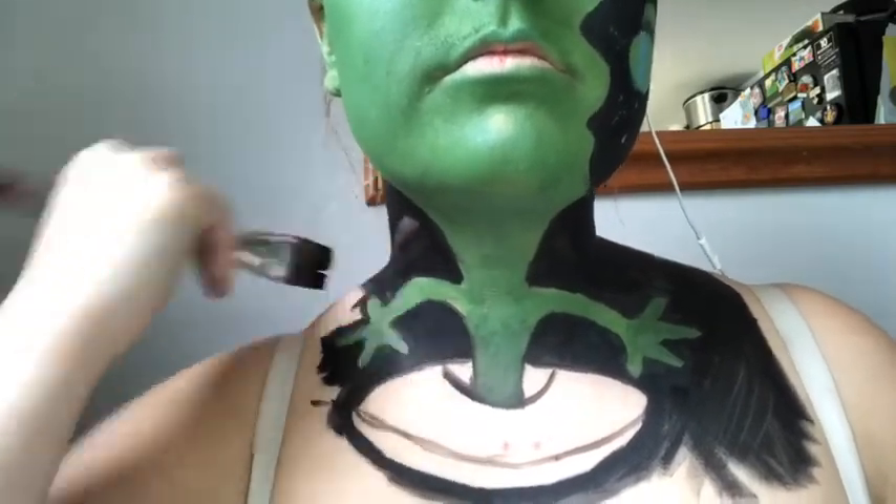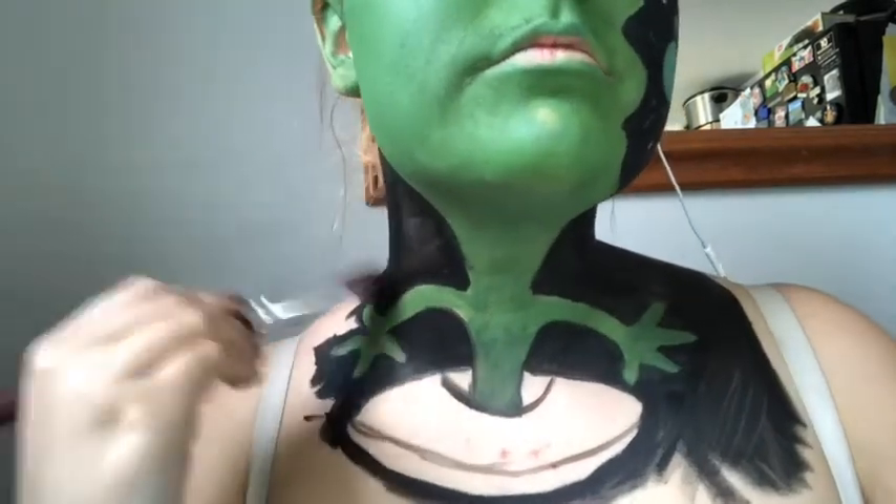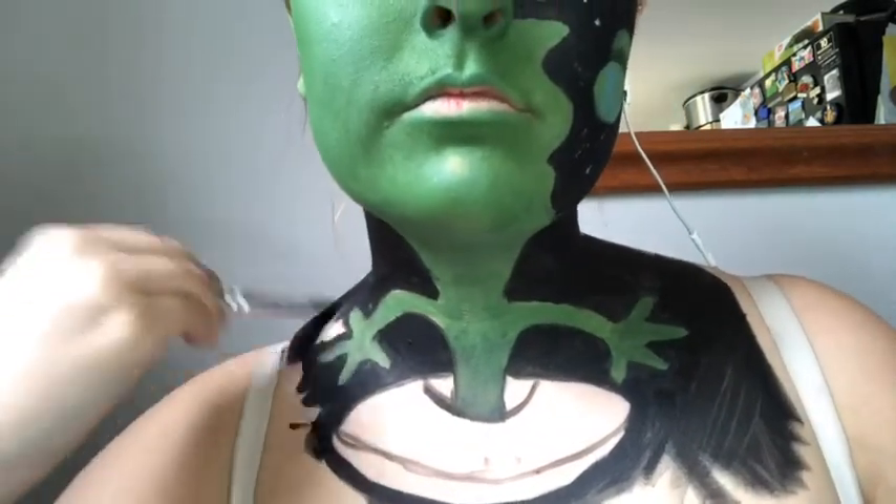Once the black paint is down, I'm then going to create a nebula star using a stipple brush and a range of paints.